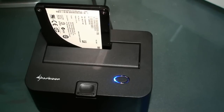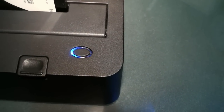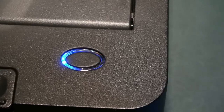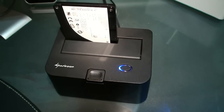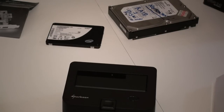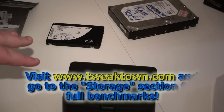Here we see the drive operational. There is a blue LED light to indicate USB 3 and a red flashing LED to indicate activity. So that's been your quick look at the Sharkoon QuickPort USB 3 and the PCI Express controller card. Head on over to the storage section at TweakTown and look for this review, as there are full benchmarks comparing USB 2 to USB 3.